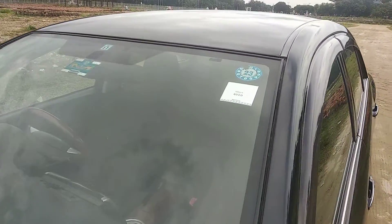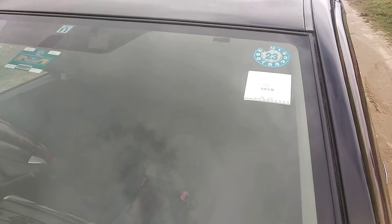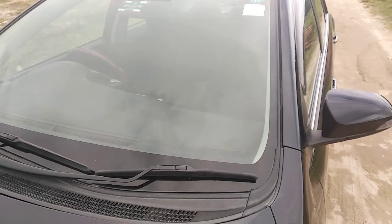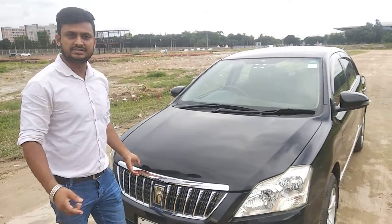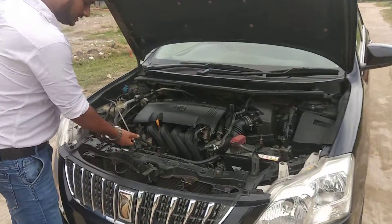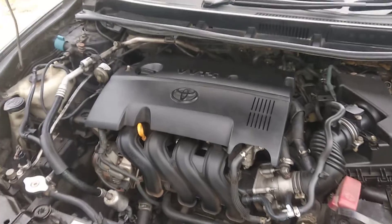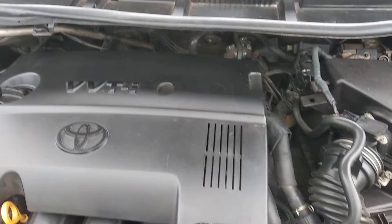This is the original glass. The original glass is intact and original.